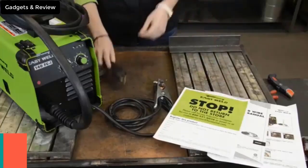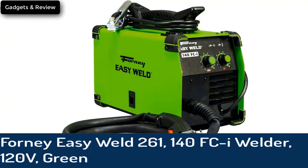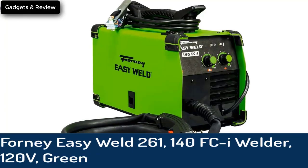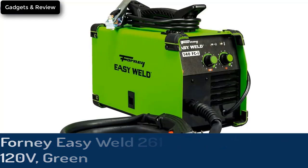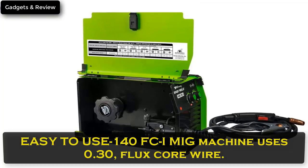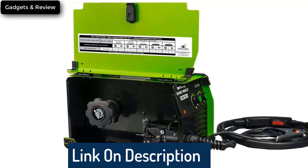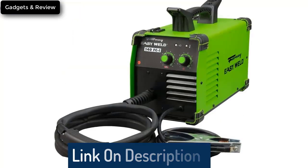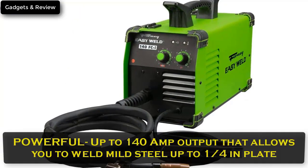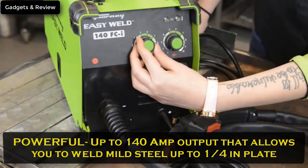Number 5: Forney Easy Weld 261, 140 FCI Welder, 120V, Green. Easy to use 140 FCI MIG machine uses 0.30 flux core wire. It has infinite voltage and wire feed speed control so you can dial in the perfect weld. Perfect entry level welder. Powerful up to 140 amp output that allows you to weld mild steel up to one quarter inch plate.